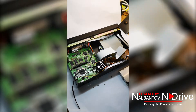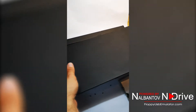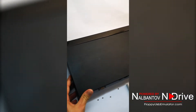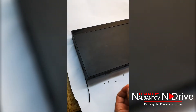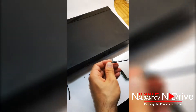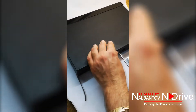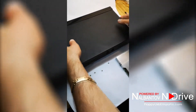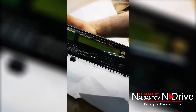When we are ready, simply take the upper cable, gently place it in its place, and install the line screws. Now the emulator is installed in its place.